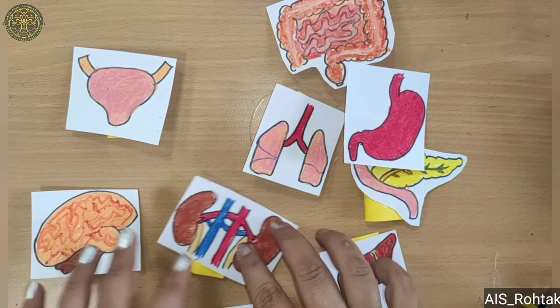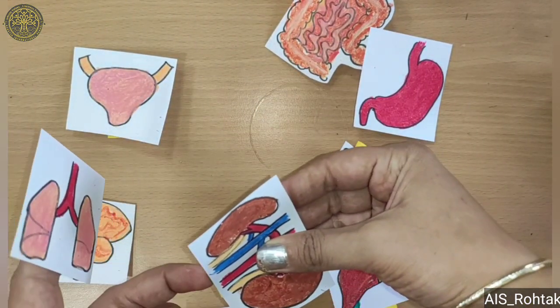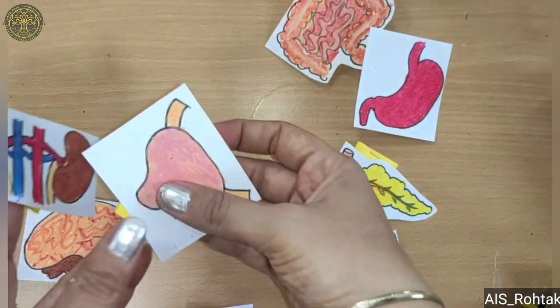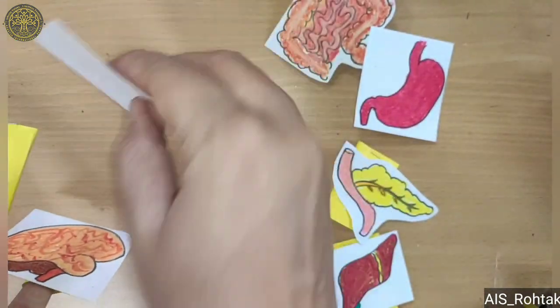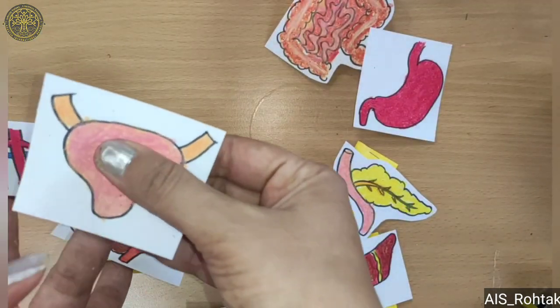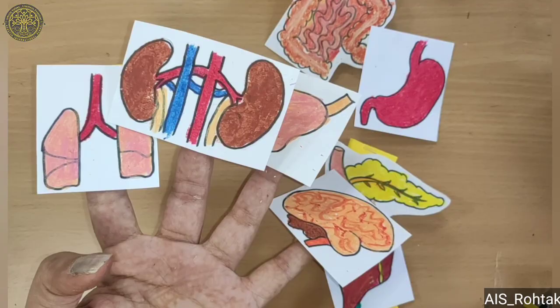After pasting, we paste it like this at the back side of the picture, so our finger puppet or hand puppet is ready. I hope you learned hand puppet of organs, so try it at your home. See you in the next video!